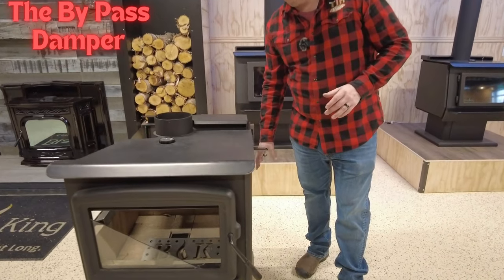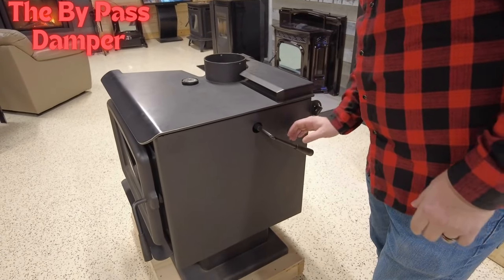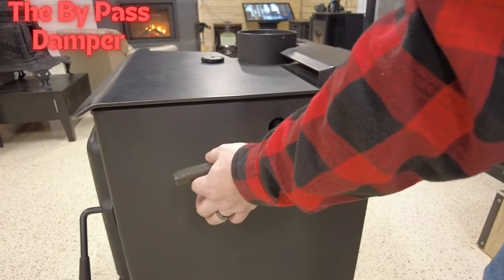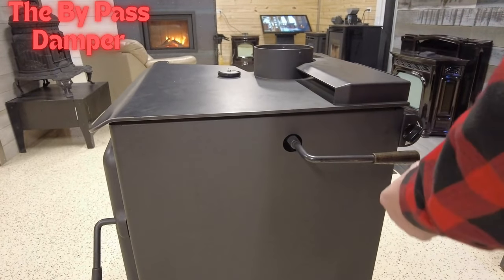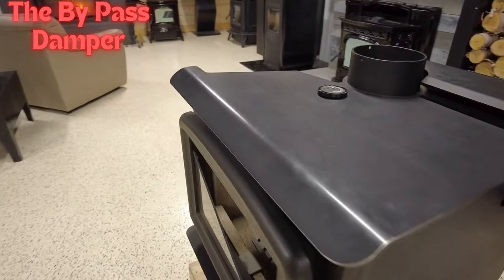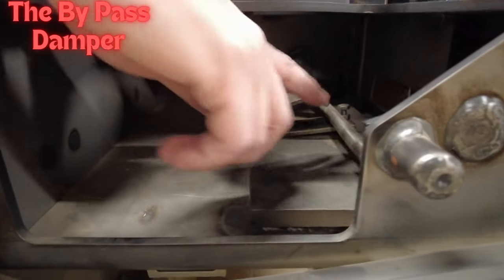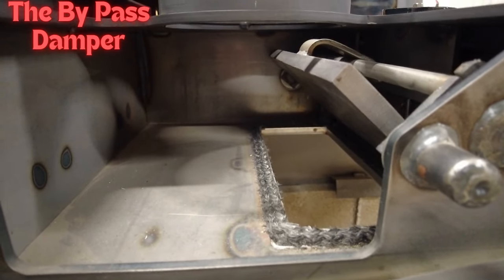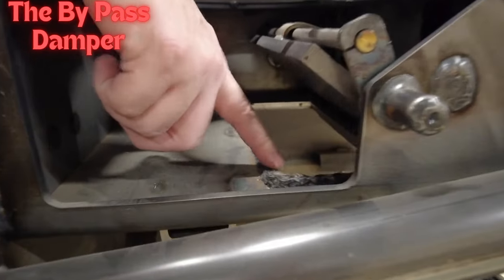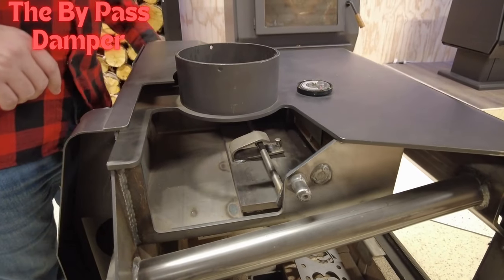The bypass handle is actually removable — it just fits onto the stove. In this position it's closed; you pull it off and it opens. Going back to the closed position, you'll feel it lock with a little click. Inside, the bypass is connected via a rod that goes all the way through, with a small screw stop adjustment. That rod connects to your bypass damper, which is a large piece of steel that sits on a gasket and seals the firebox.